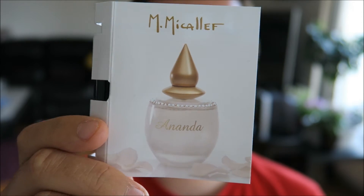First we have Ananda. The top notes are lemon, plum, pear and blackcurrant. In the heart we have rose, mimosa, violet, ylang ylang and jasmine. And then in the base we have vanilla, mimosa and white musk. So let's just spray it on and see what I think.